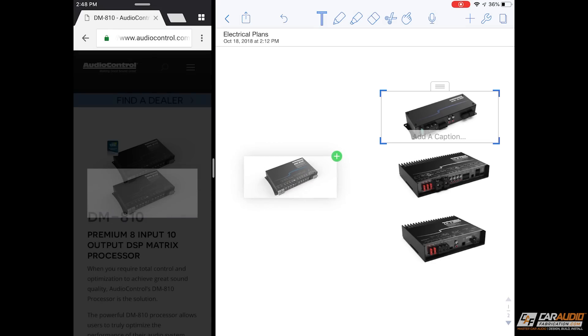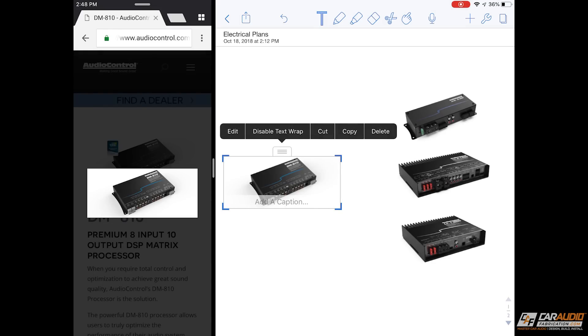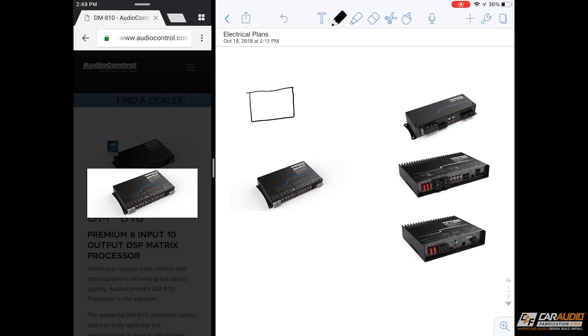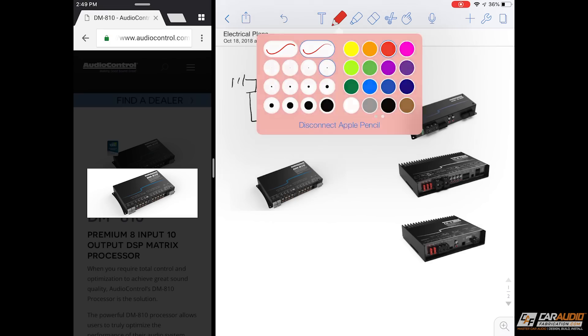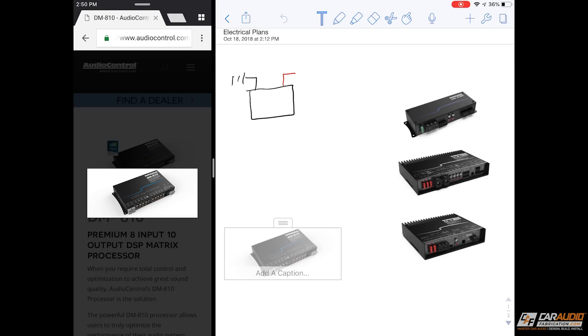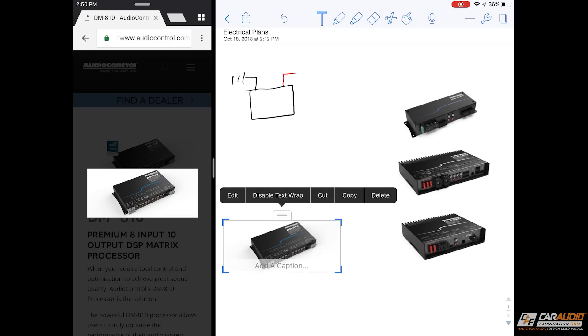I've got all the amplifiers added in. The next thing I need to add is my digital signal processor, which is going to control the signal that comes from the vehicle and turn it into RCA outputs for the different amplifiers. Now I'm going to add some generic things into this drawing as well. I'll start with adding a battery — using the stylus pen tool I'm going to draw it in, label one side as ground or negative, and label the other side as the positive lead. With that basic layout in place, we can start drawing in our wires.